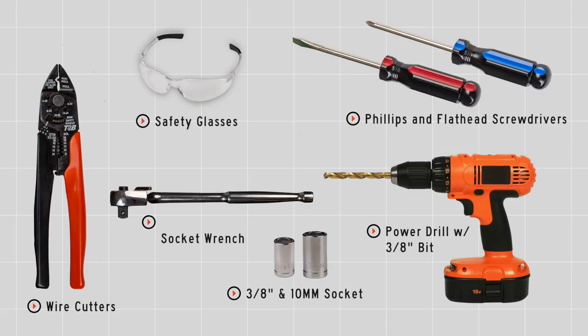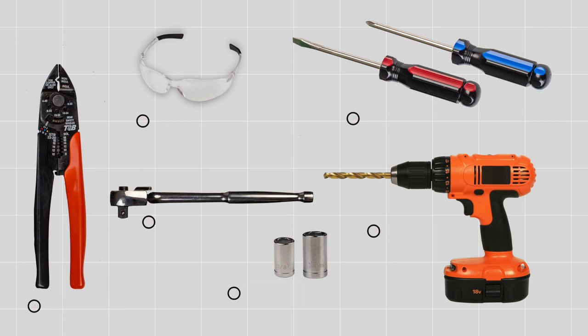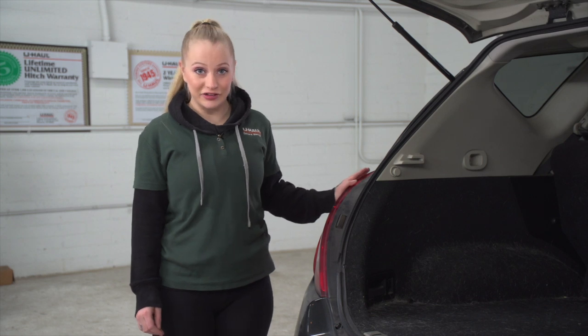You'll need the tools seen here to complete your installation. The product we're using today will be a tail light connector.